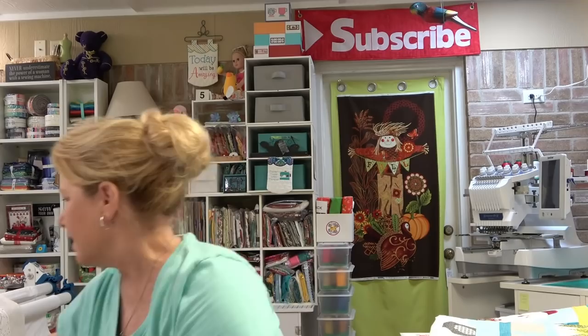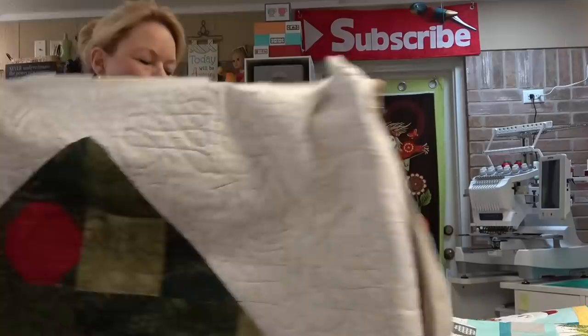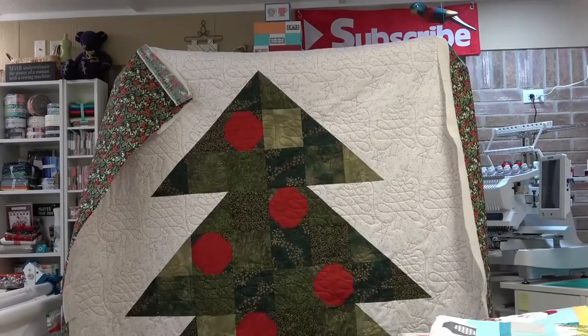Hey everybody, it's Becky from powertoolswiththread.com. We finished the Fa La La quilt from Villa Rosa Designs and I had a lot of fun with it. I've already gotten it off the long arm — I just need to trim it up and get it bound. I'm very happy with it; I had a really good time making this. This is a great quilt for beginner quilters.